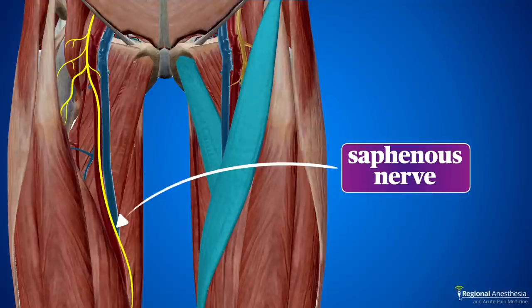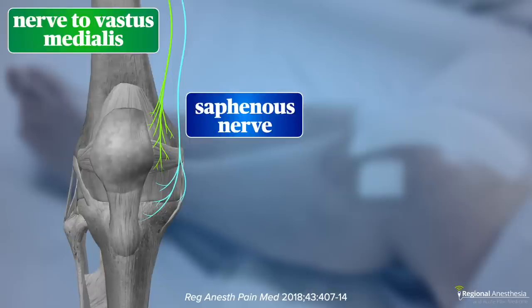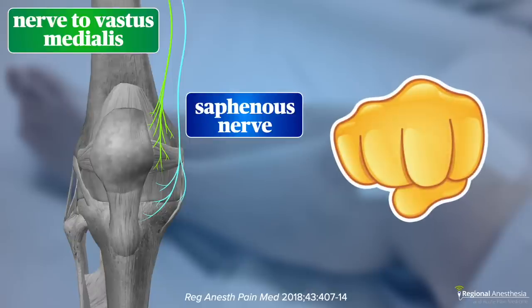Over time, we realized there was another nerve involved: the nerve to vastus medialis, which is a branch of the femoral. It runs nearby the saphenous nerve in the mid-thigh and helps supply the knee joint. In fact, a good chunk of the anterior medial capsule is innervated by these two nerves. And now we began to understand why a block at mid-thigh that got both of these nerves would provide decent pain control for knee patients.